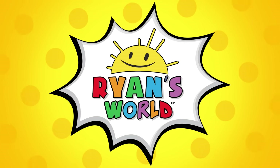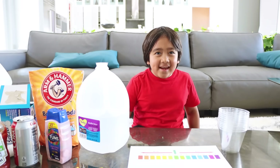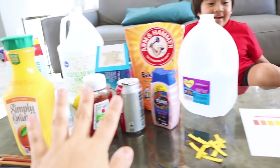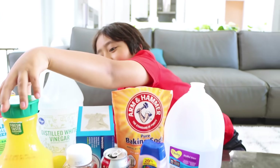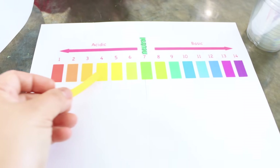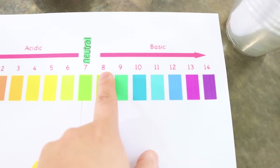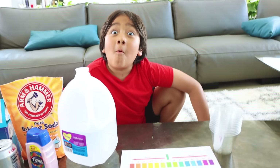Welcome to Ryan's World! Hi guys, today we're going to be testing out items that are liquid in our house to see if they're acidic or basic. We gathered around ten things and we're going to test to see which are acidic and which are basic. How do you tell? We've got these strips called universal indicators — they'll indicate if something is acidic or basic. We're going to dip them in different liquids and they will change colors. Anywhere within colors one through six is acidic. If it goes from eight to fourteen, it's basic. And if it's green, it is seven, which is neutral.